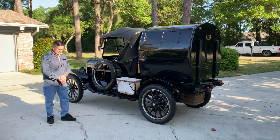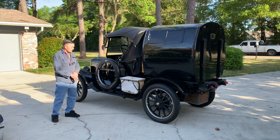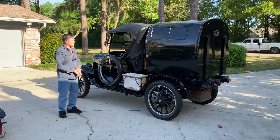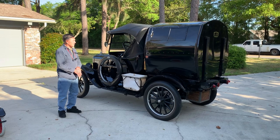Greetings from the road. This is Freighter Jim. I'm here with Herb. He basically spent two years recreating this 1915 telescoping apartment camper on the Model T chassis.